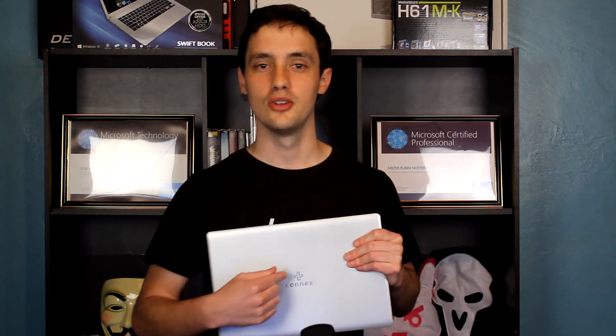I know you guys are probably dying to hear the specs so you can get yourself one. Just hang in there. We need to hear from our sponsors — we don't have a sponsor for this video. Connex, if you want to sponsor me the next laptop, please by all means get in touch with me — email, WhatsApp, Twitter, anything.